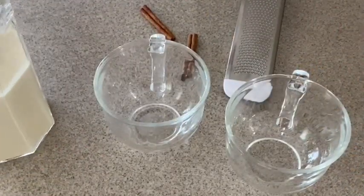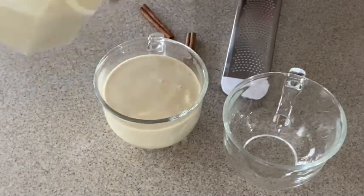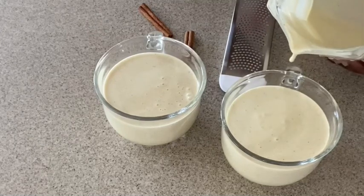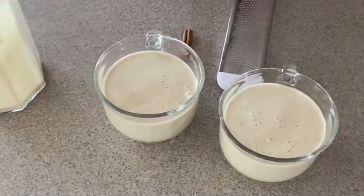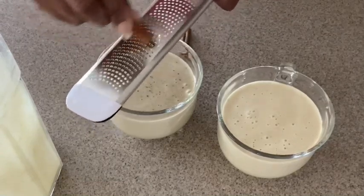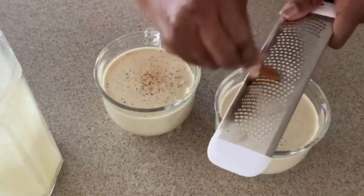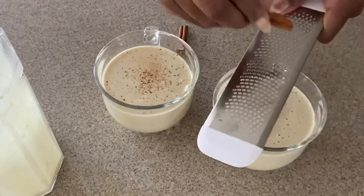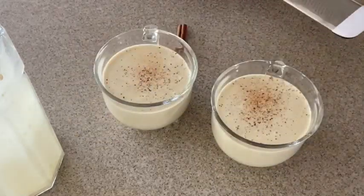Our eggnog has cooled down, so we're just going to pour a little bit here. Delicious, delicious, delicious — awesome and amazing, guys. This smells so good. If you want to garnish it a little bit with some cinnamon sticks, you can use ground cinnamon or just grate a cinnamon stick fresh right over the top. I like to just grate it fresh.